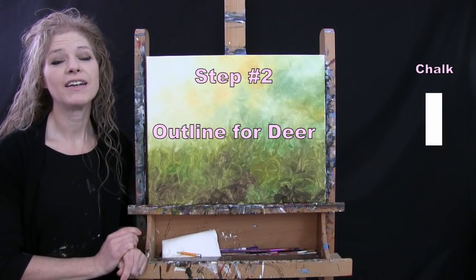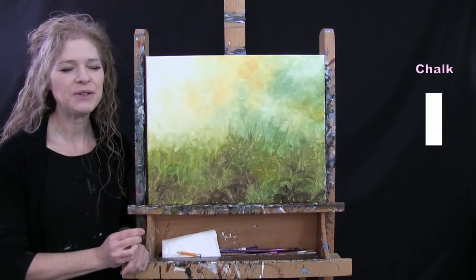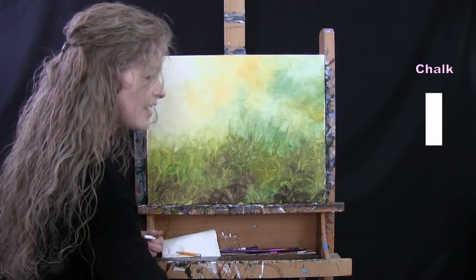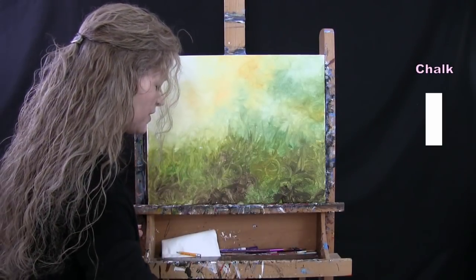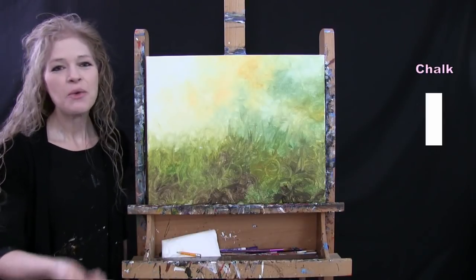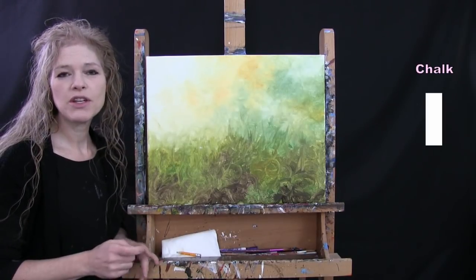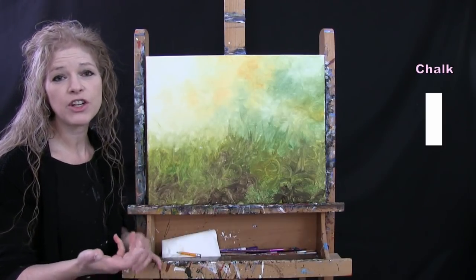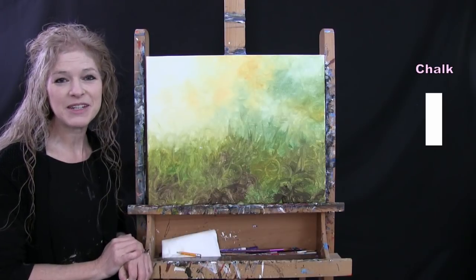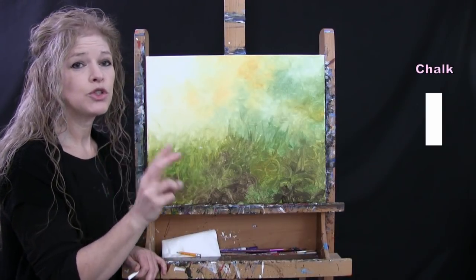For the next step we're drawing an outline for our deer using chalk, though any writing utensil works. I do recommend making sure your background is dry first — you can use a blow dryer. I'm going to guide you into creating a couple of shapes, making some markers and connecting them, and hopefully by the time we're done we'll have something that resembles a little baby deer sitting in the meadow. We'll start with the face using two circles.